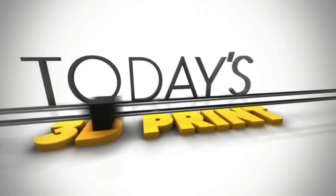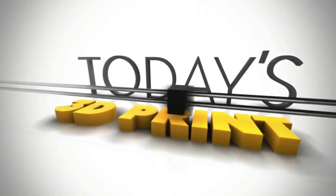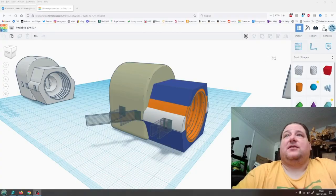Welcome to today's 3D print. Today we have something pretty cool. There's a guy on Facebook under 'Functional Prints' who made something really cool, and I'm going to show you how I made it and the result.